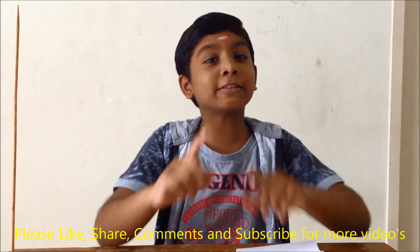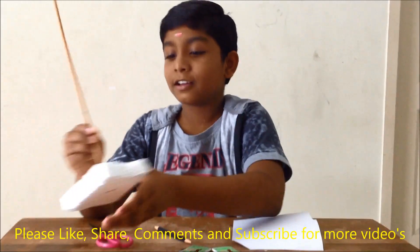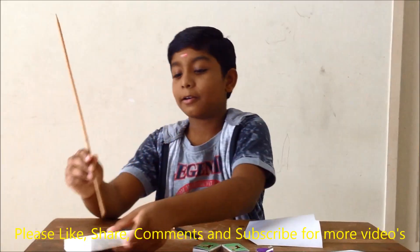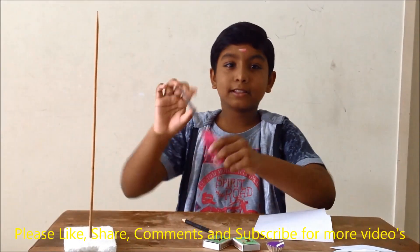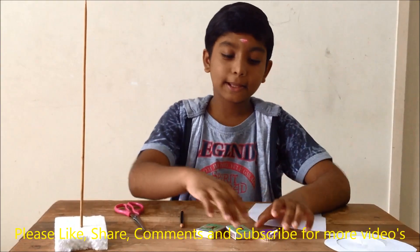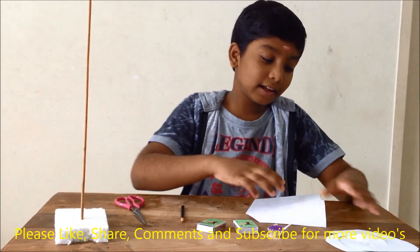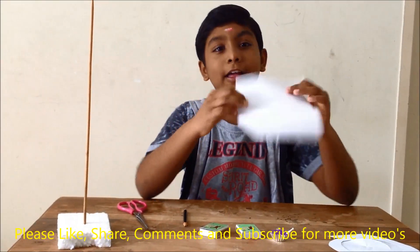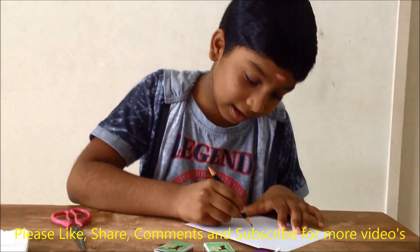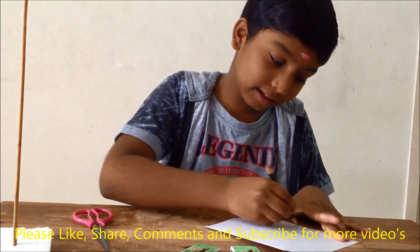I am going to prove this by a small experiment. The things needed for this experiment are a chopstick, a piece of thermocol, scissors, pencils, matchbox, a small candle, and a paper.